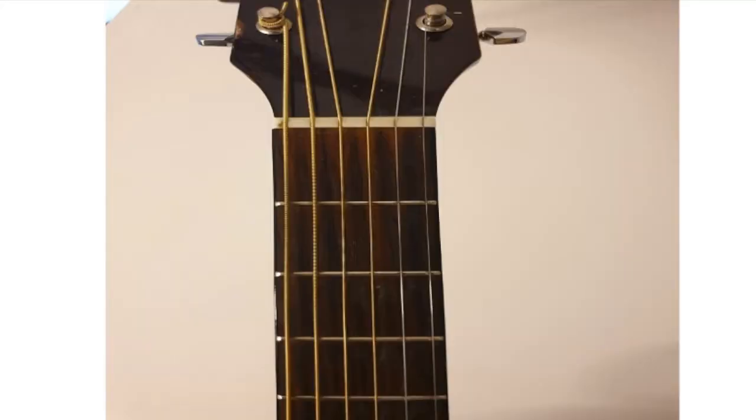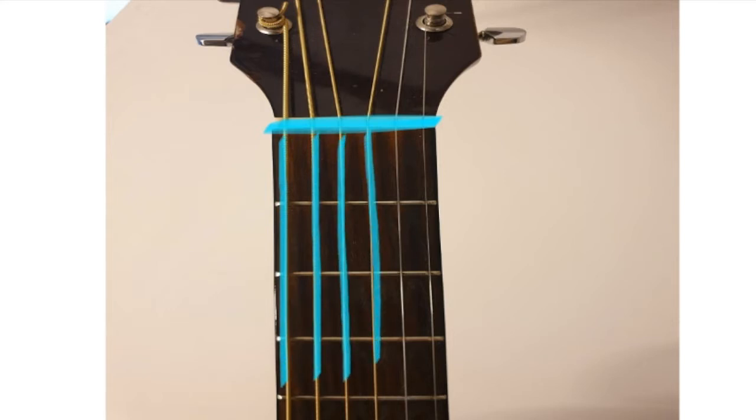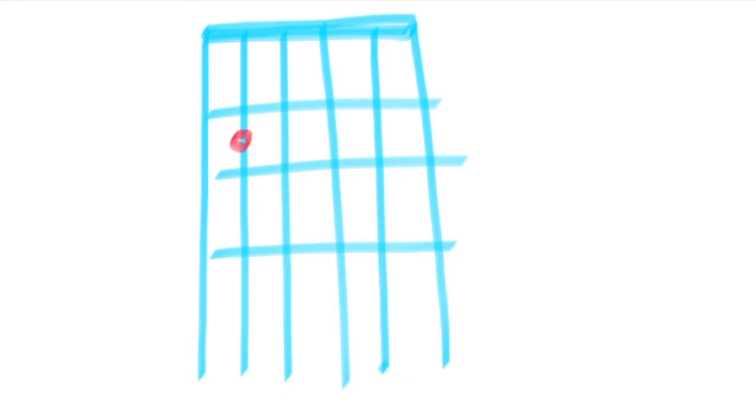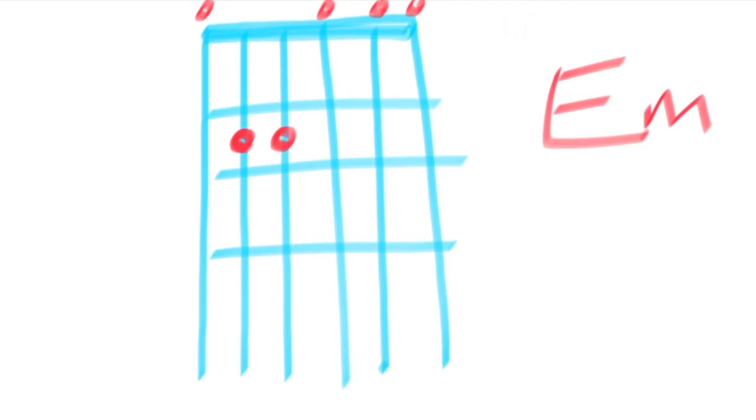Here's another way of looking at it — a diagram of the neck of the guitar with the strings and frets. The second finger covers the A string second fret, the third finger covers the D string second fret, but you're going to leave all the other strings open. That's how we know this chord uses all of the strings. What you'll commonly see are chord boxes — exactly what we just looked at — a way to write down chords so you know what fingers to use. So there you have it — E minor.